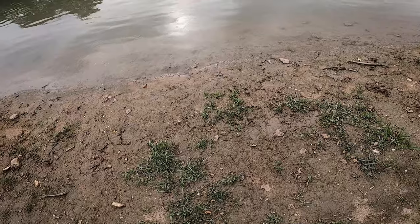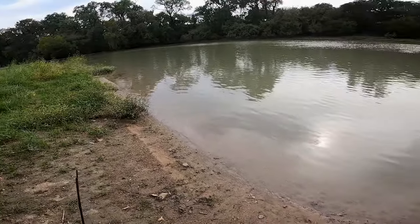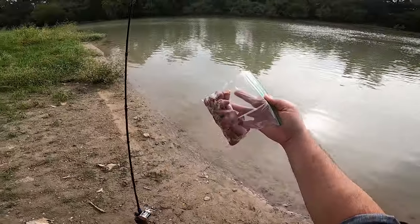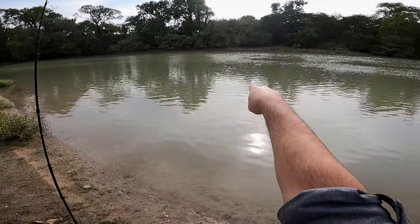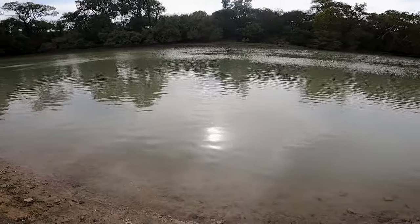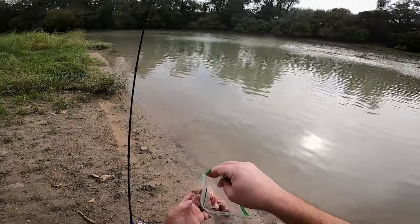That's kind of a bad sign - all of our corn is still here, that means none of the carp came up and ate it. So we're gonna try and catch some catfish as well - oh, that was a carp! That was for sure a carp that just jumped out of the water. Come this way. That's a good sign, guys - we're gonna try and catch a catfish also.